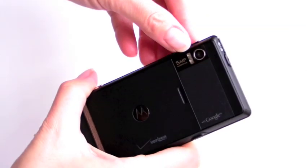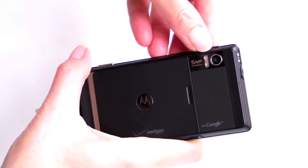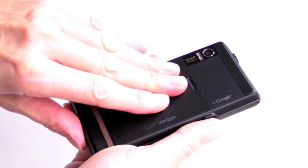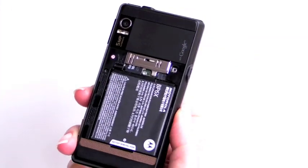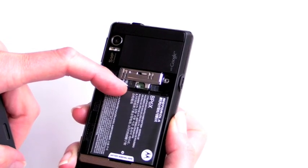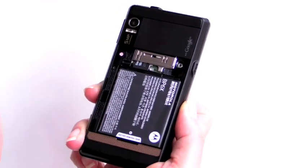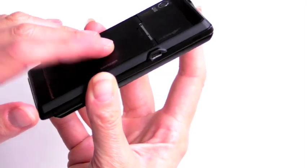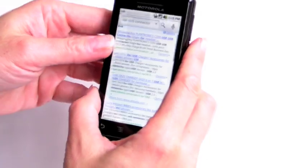On the back, you've got a five megapixel autofocus camera that takes pretty good pictures with an LED flash. The battery door slides off very easily — be careful, if you grab it hard you might pull the battery out. There's a 16GB micro SD card installed. The speaker grille is here and the speaker is incredibly loud. The door is metal with a rubberized coating — it feels nice, high quality overall.